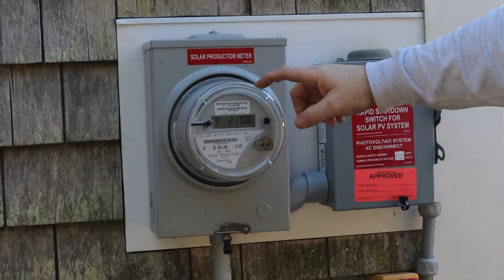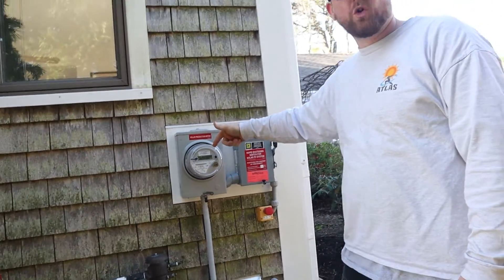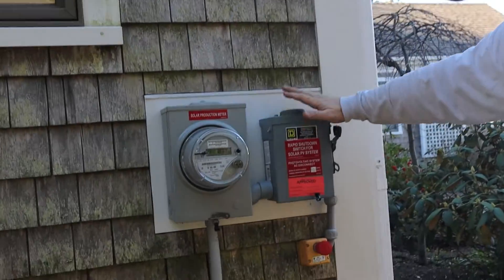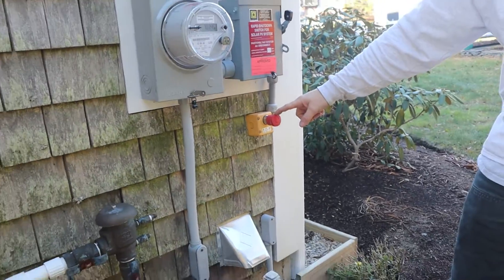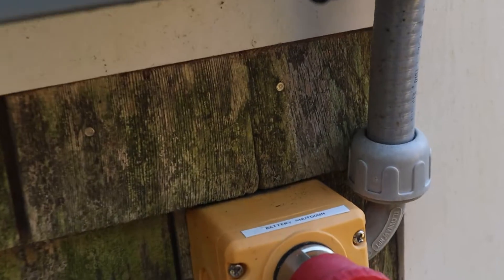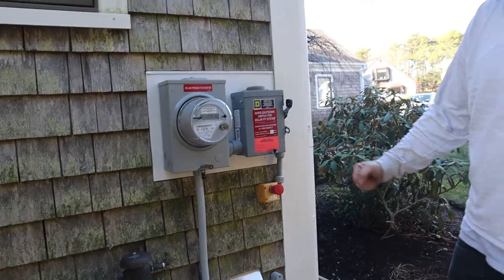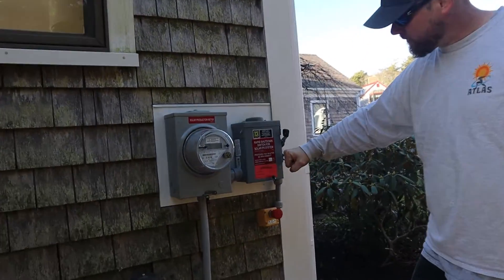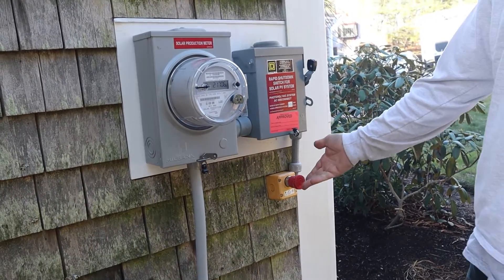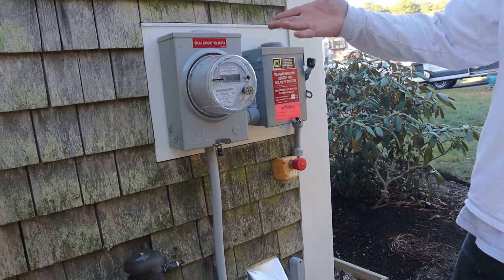This is the smart meter — owned by the utility. This is what they'll get a reading on so the utility company knows exactly how much solar power has been made and what incentive payment to give the customer. This is the disconnect for the solar inverter, and this is the push button for the battery system for the Tesla Powerwall — it's labeled 'battery shutdown' on the sticker. In the event of an emergency rapid shutdown, first responders would shut off this disconnect for the solar system as well as push that button for the battery system. If we push the battery button now, the building would still have power, but if it loses power it will prevent the battery from kicking in to power the building.